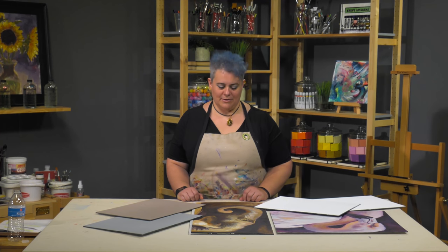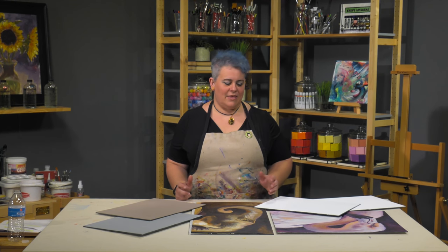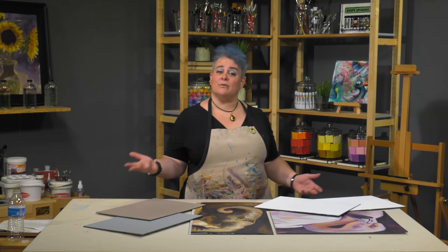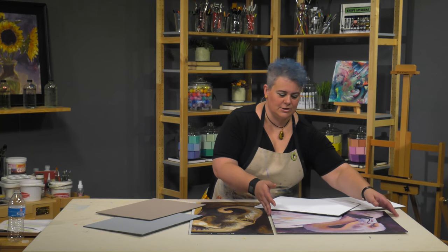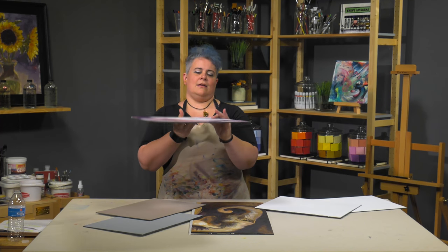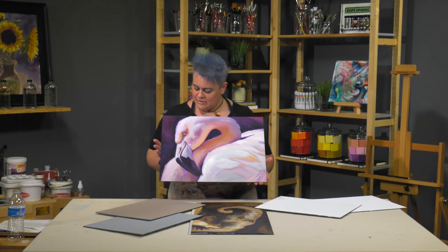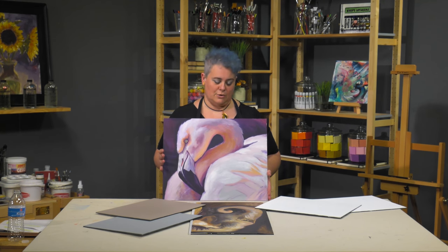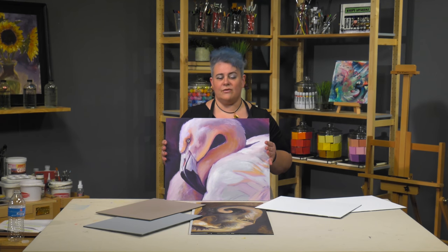I've got the New York Professional Gessoed Alumacomp panels here with me today. If you've tuned into any of our Facebook shows, this is a panel we've used multiple times in presentations. It's a gessoed aluminum panel — our Alumacomp panel that we've also shown in several videos online.